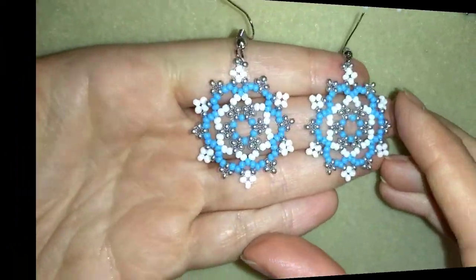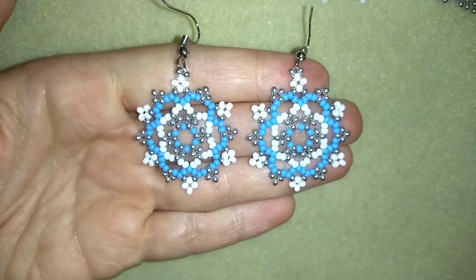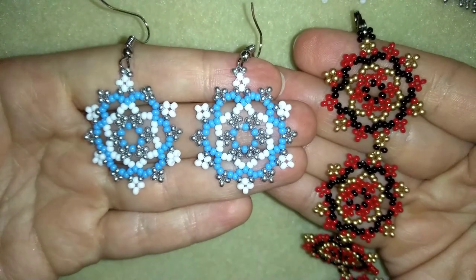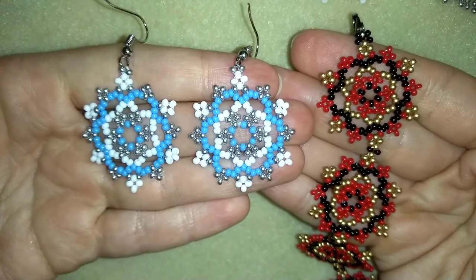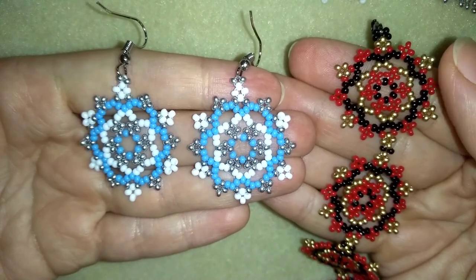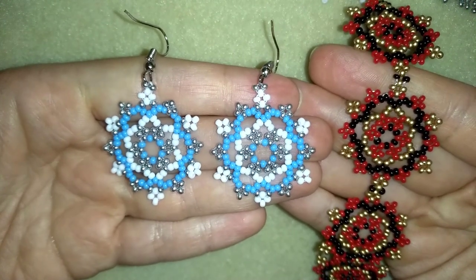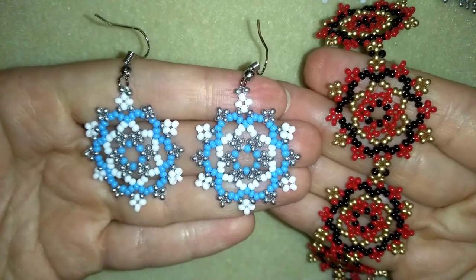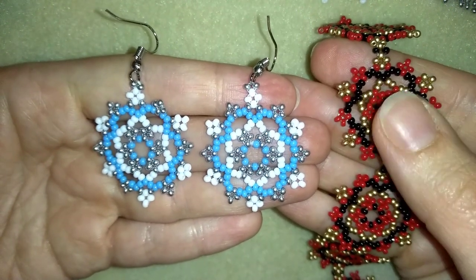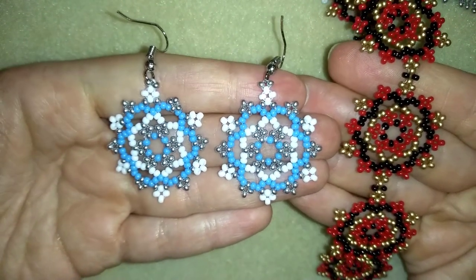My snowflake beaded earrings are ready! If you like them and want to see more videos like this, subscribe and hit the bell button to be notified for my new absolutely free upcoming videos. You can also like, share, and comment. If you make beautiful jewelry following my tutorials, please share on my Facebook page — I'll be so happy to see your creations. In the description you'll find a full list of materials, links to buy supplies, my store link, and a PayPal donations link. Thank you so much for watching — bye bye!